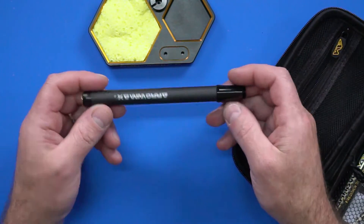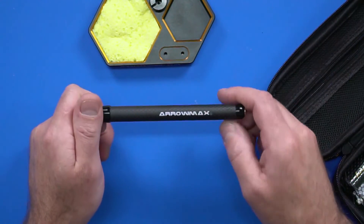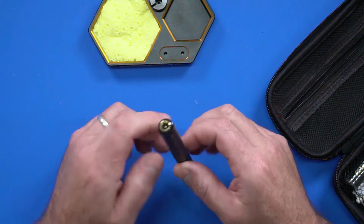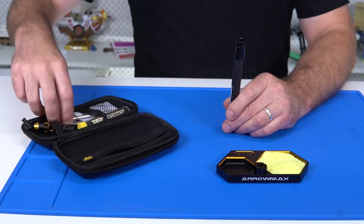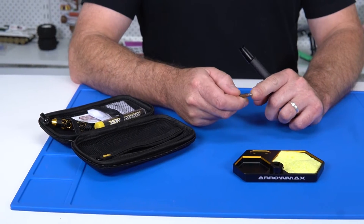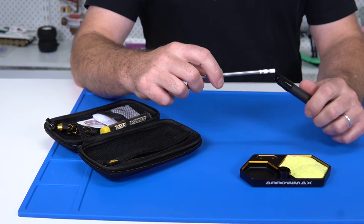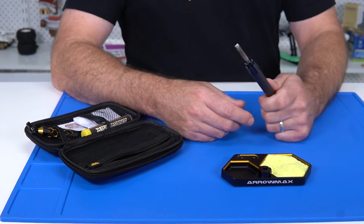The next thing we've got is the soldering iron itself. Really, really nice handle here. We've got a matte carbon finish, a little LED, beautifully presented as always with Aramax. The power cable goes into the jack at the end. The tip itself is beautiful, heavy duty construction — we've got a chisel tip here, really good for the majority of all our RC connectors, motors, speed controllers, batteries, everything like that. That slides in and then we are ready to solder.